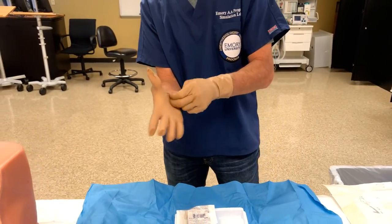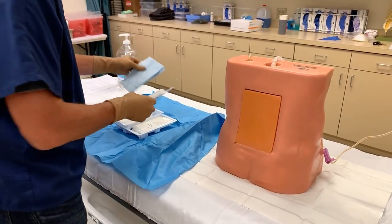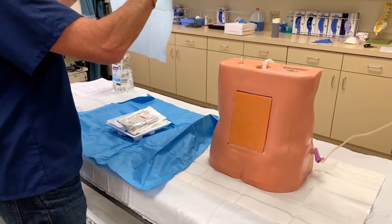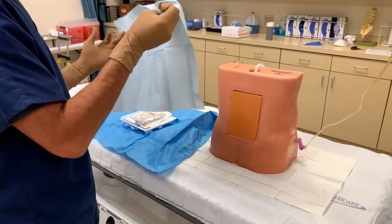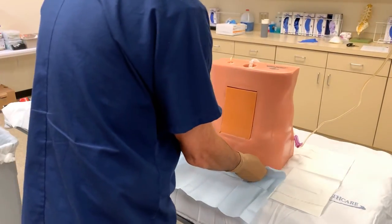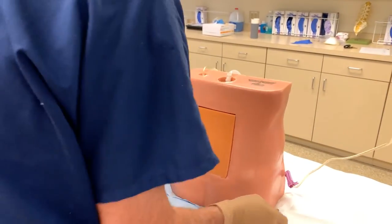We're ready to go ahead and prep. Here's our prep — we have a sterile towel that we'll often place underneath the patient to catch anything that might drip down. We'll fold it over to protect our sterile gloves. Lean forward, ma'am, if you would — there we go.